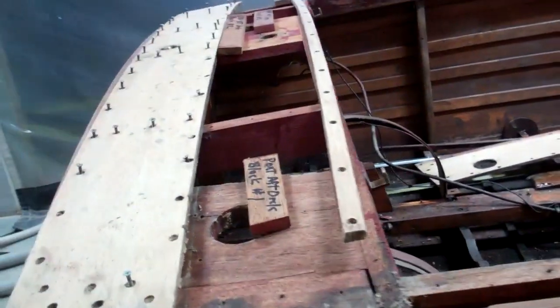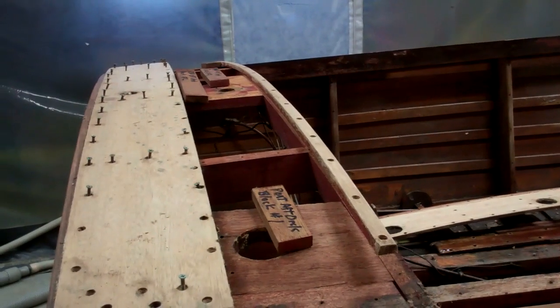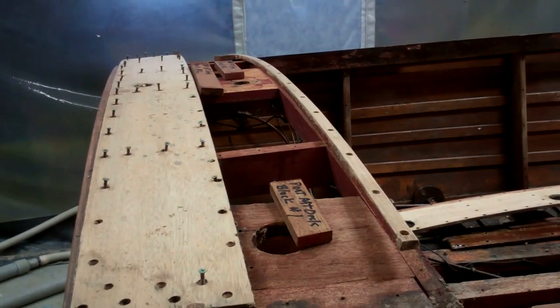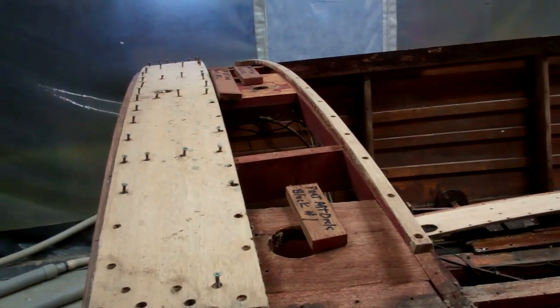Now, we come to the aft deck. I received a couple of emails from people wondering why in heaven's name we would release these two planks. They were varnished — why don't we just strip them, refinish them, and everything would be fine?